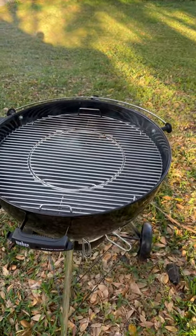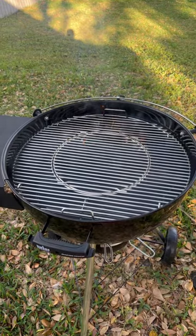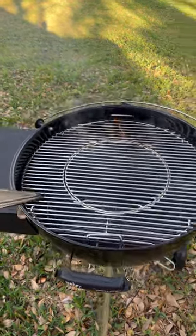We're going to be grilling some burgers tonight. I've replaced my old Weber with a brand-new Weber and I'm excited to use it for the first time.